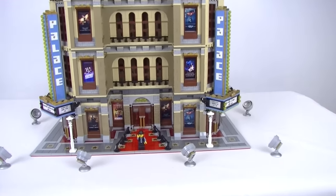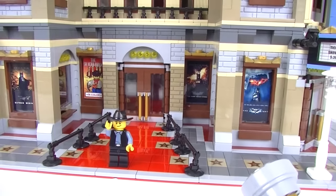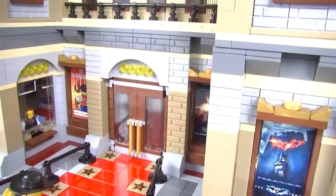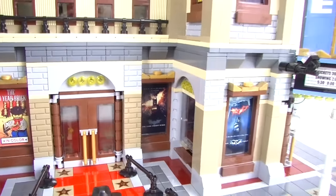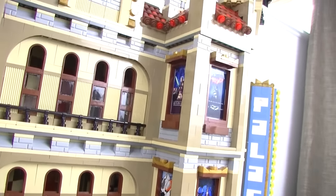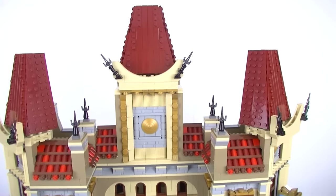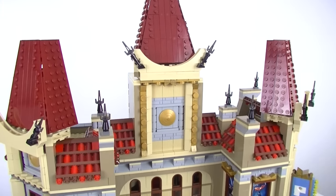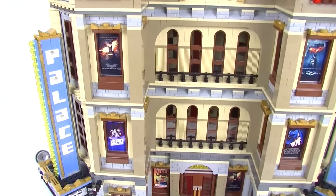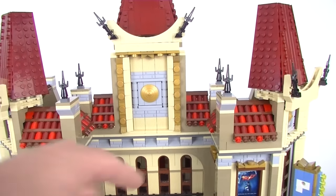Let's go in for a closer look down to the red carpet. There is the ticket booth — one on each side. The posters go right up the inside as well. This was the trickiest part — working out the width of this section and then matching the angled roof to go around the corners.